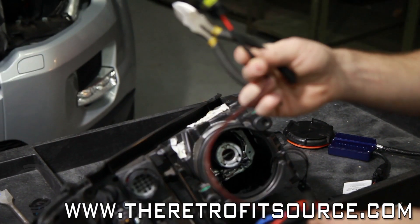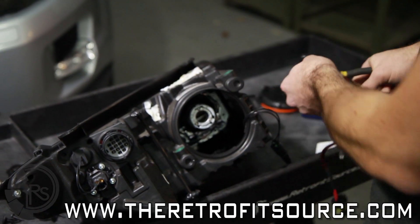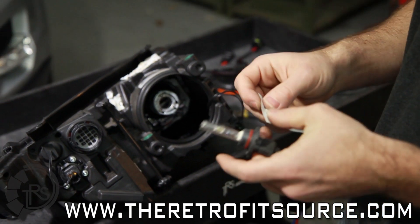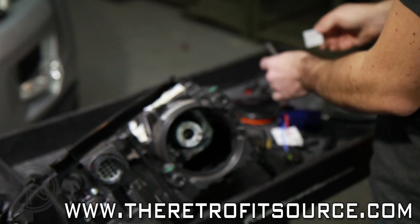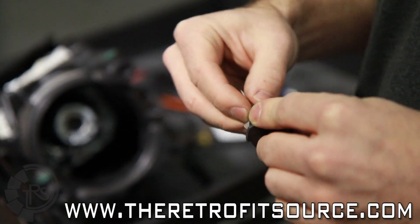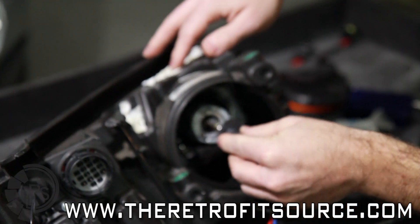Since we're not going to make use of this cable on the bulb, we're actually just going to remove it since it's going to take up extra room — cut off the end, pull it through, it's gone. Before you put the bulb into the housing, you'll want to make sure to clean it with the provided alcohol pads. Make sure to clean off the glass so there are no contaminants on there. Make sure it's perfectly clean, and then you can rotate the bulb into the housing.